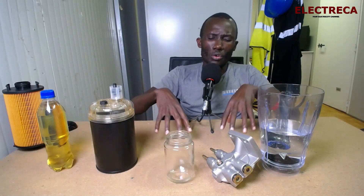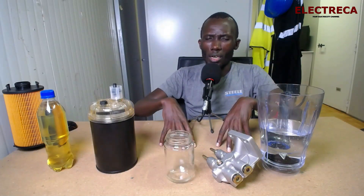Diesel engines use diesel, and depending on where your generator is and how you store your fuel, you have to think about water getting into the fuel. You might ask yourself how the hell does water get into fuel. The most common cause is condensation, which mostly happens if you're using external tanks.